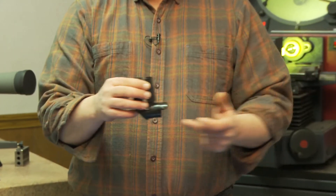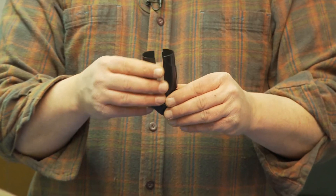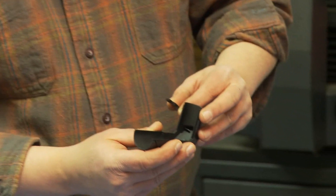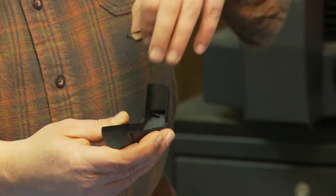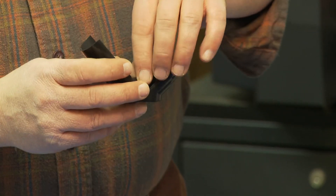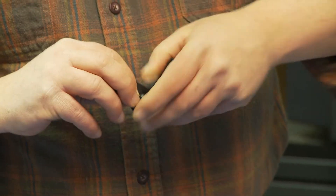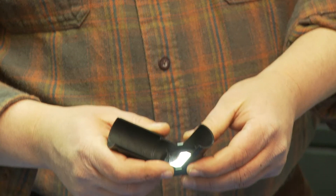Now let's go on to the 90-degree bend. All we're trying to do here is bend light up so you can see by looking straight down, and we do this with a reflective mirror. Inside of the unit there are four little tabs — you simply drop your mirror in, push it down, and it snaps right in.